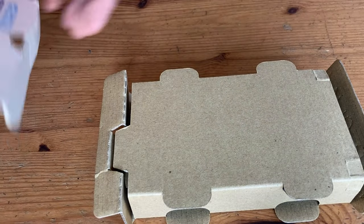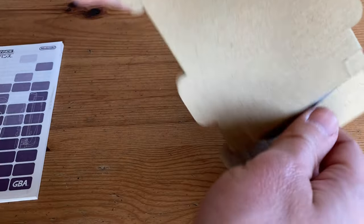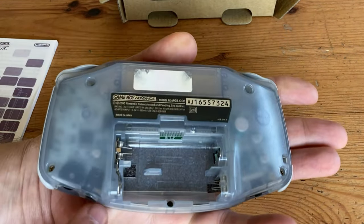So this one's the Milky Blue. We have a manual, and in this generation we got these neat cartoony pictures. Love it. And here's the Game Boy Advance. We can see on the screen there's a white smudge, a Pokemon sticker, and on the back, no cover for the battery.